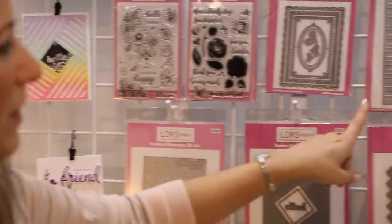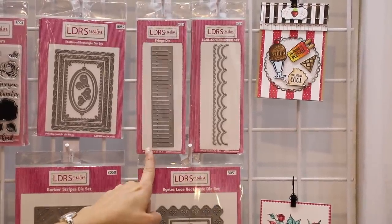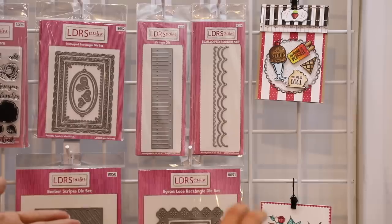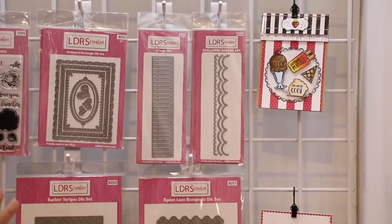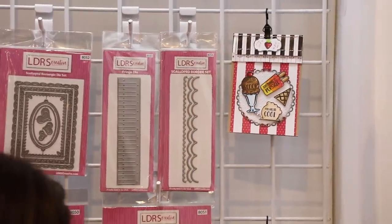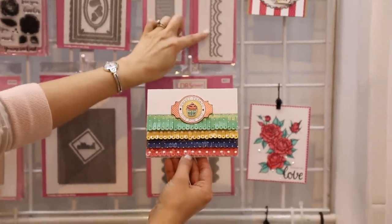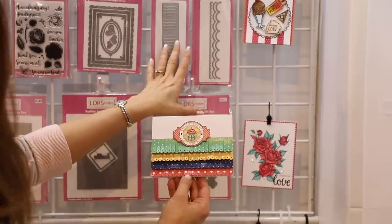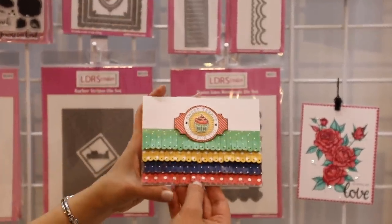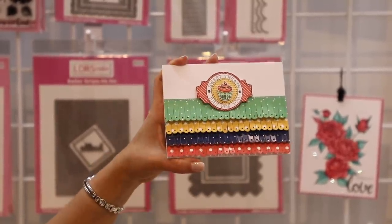A couple of my favorites — we have this brand new Fringe die and we have the Scallop Border set. This Fringe die is really special in that it only cuts on one side, so you can continue to move that die across your paper and create a super long piece of fringe. Look at how beautiful the fringe is up here on this card. Now here's what happens when you combine the fringe die with the scallop border set — the Scallop Border set gives you three sizes, and if you use that teeniest little die and work with the fringe die on the edge, look what I can create — scalloped fringe!